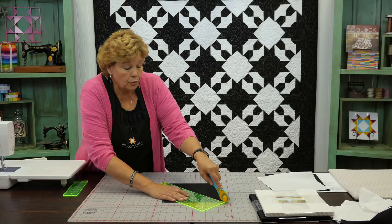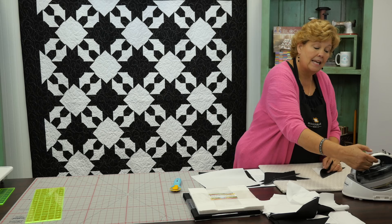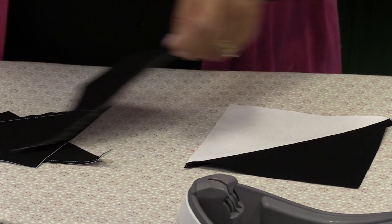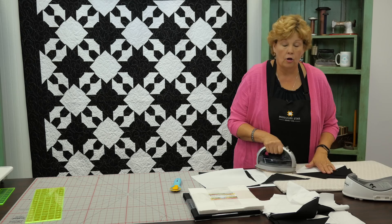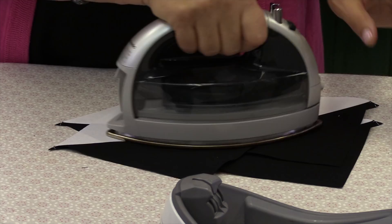It should crisscross through your stitch line, but if it doesn't that's really alright too. Now let's press these open so that the seam allowance stays to the dark side. If you lay your dark fabric on top, set your seam, then lift it open, you can roll that back and the seam will be hidden on the dark fabric. You want to do that any time you use a background with a much darker top color, because it helps hide the shadowing — that little seam poking through.